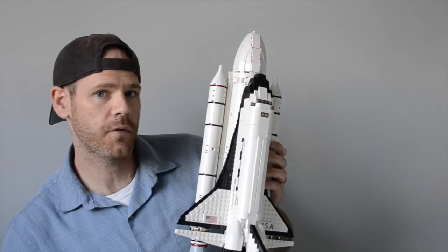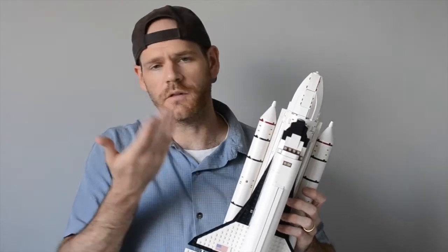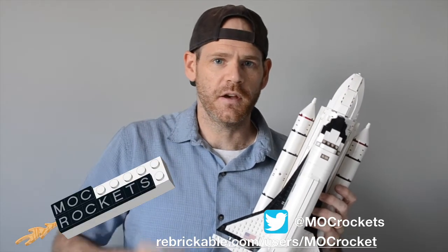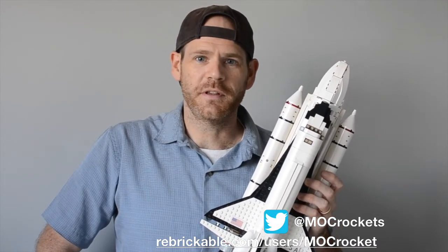This is not quite 1 to 110 scale — it's more like 1 to 125 or so. We just stuck with whatever the Expedition Shuttle had. It worked, it looks great, so that's what we're sticking with. Thanks for watching, and be sure to check us out on Twitter, our website mockrockets.com, and check out some of our other instructions available at Rebrickable. Thank you.